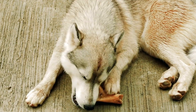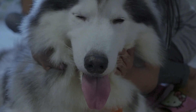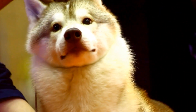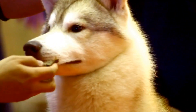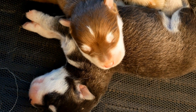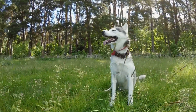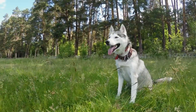Introducing huskies and other dogs in neutral territory can help prevent territorial disputes. Bringing them together in a location unfamiliar to both parties eliminates any pre-existing dominance issues. Avoid introducing them inside your home or your husky's territory initially, as it could trigger territorial behavior. Gradually introducing the dogs in neutral territory allows them to be more relaxed and open to social interaction.